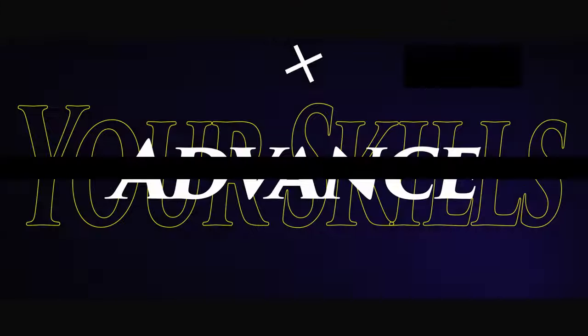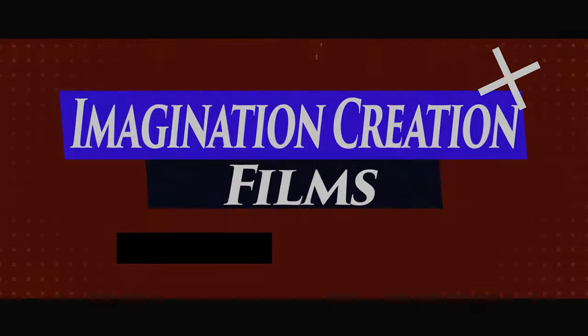Welcome, here with Imagination Creation Films. Today we're talking about how in the world I got the Aputure Spotlight Mini Zoom to just rise up and point directly at you. So recently I did a review on the Aputure Spotlight Mini Zoom — if you hadn't seen it, it's right here. A couple of people asked: how did you get that Spotlight Mini Zoom to raise up and point at the camera?